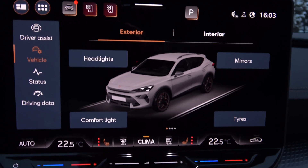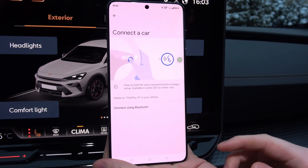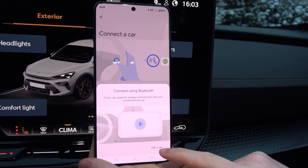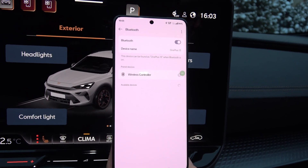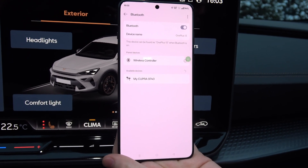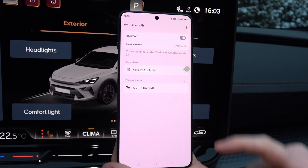Now go into your phone and tap to connect using Bluetooth. Click 'Pair a Car.' Here you will have to make sure that you turn on Bluetooth. And as you can see, my car appears right here on the list, so you will have to tap on it once.